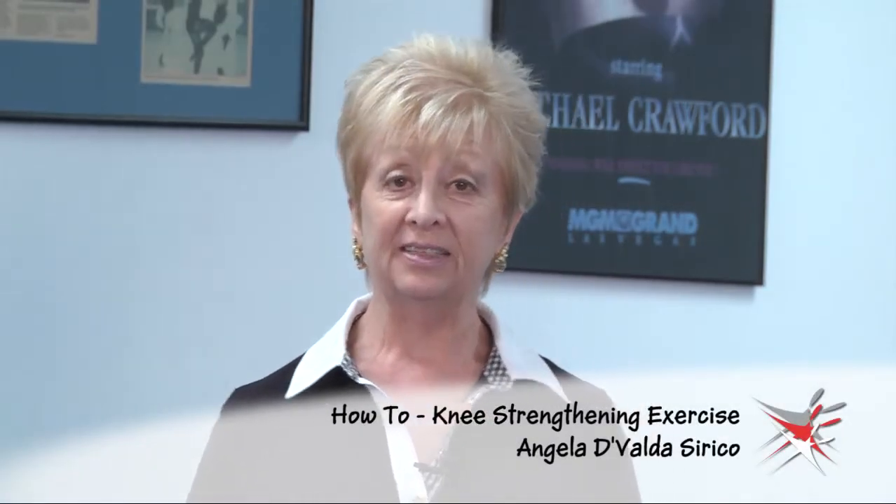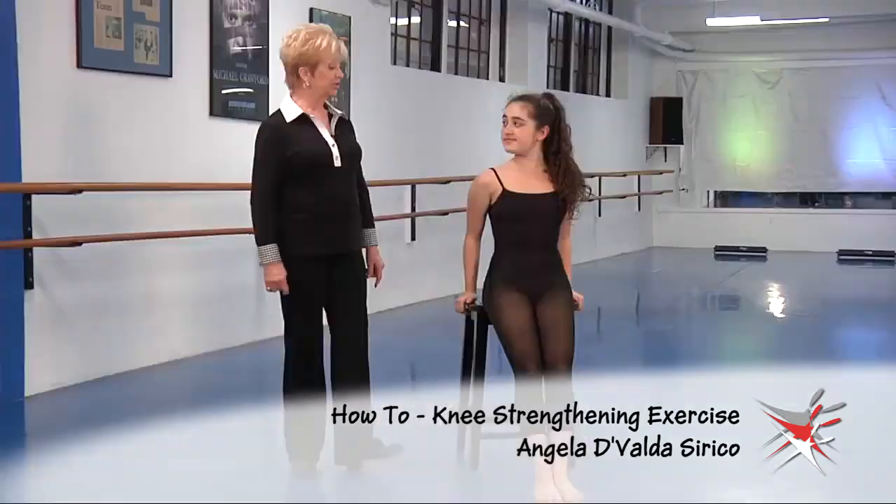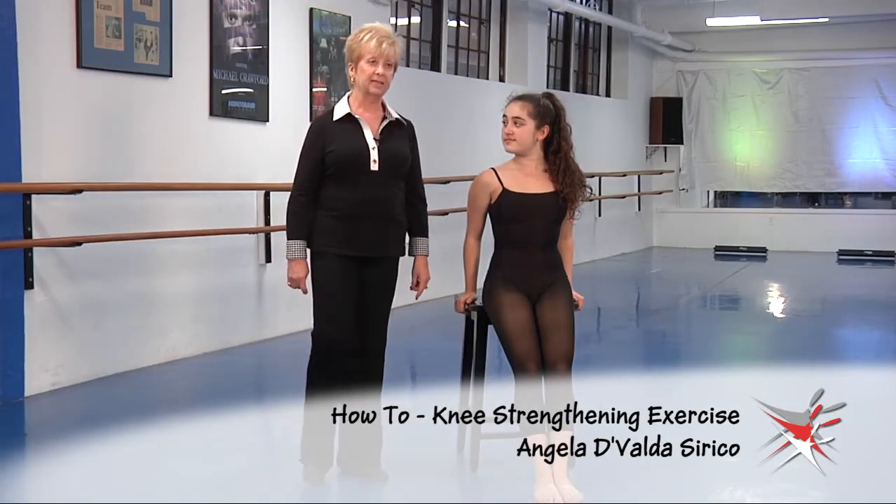Hi, I'm Angela Devalda Sirico and today I'm working with Sasha on some hip and knee strengthening exercises.